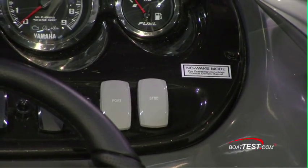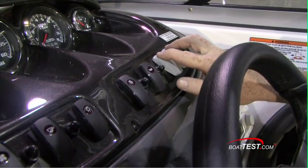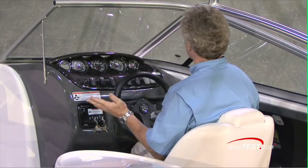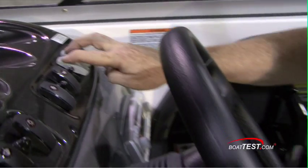This boat is also equipped with no wake mode. You advance the throttles to the idle position and then engage the no wake mode and it maintains a steady RPM. So you don't have to worry about fiddling with the throttles while you keep in the slow speed mode. To disengage, simply move the throttles or re-engage the switches.